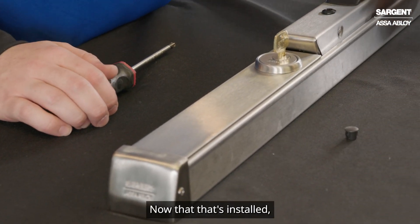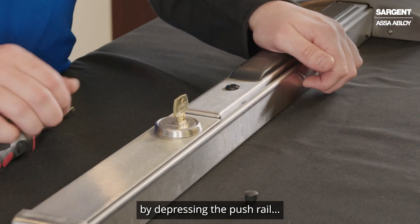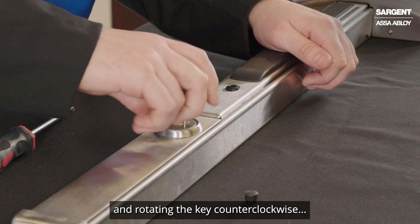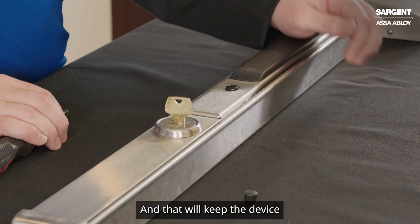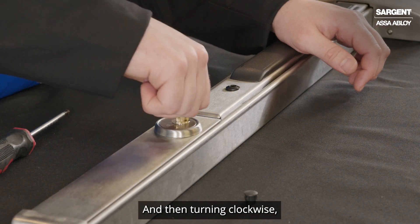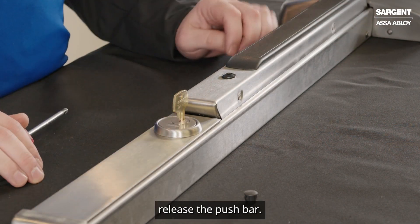Now that that's installed, we can go ahead and test by depressing the push rail and rotating the key counterclockwise about a half a turn, and that will keep the device in the unlocked position. Then turning clockwise about a half a turn will release the push bar.